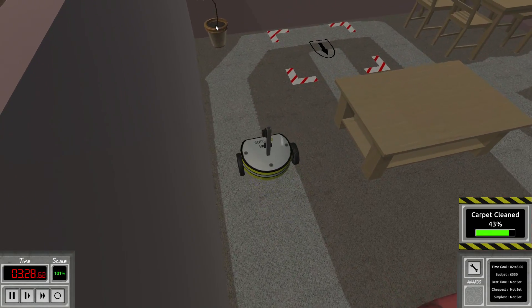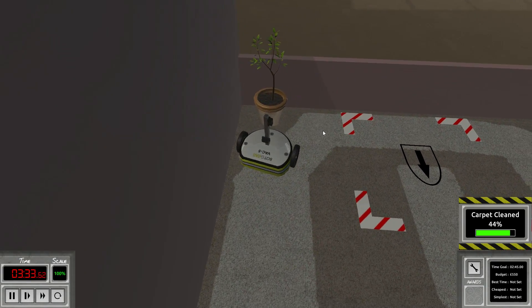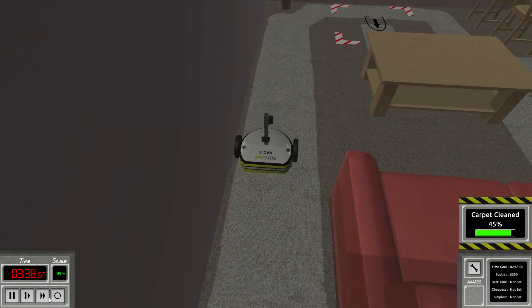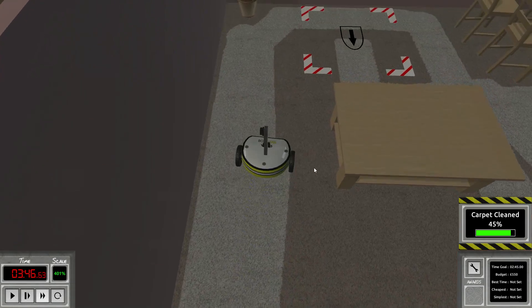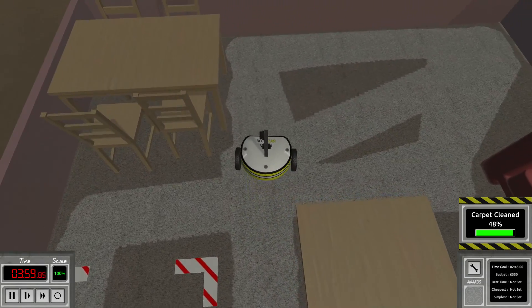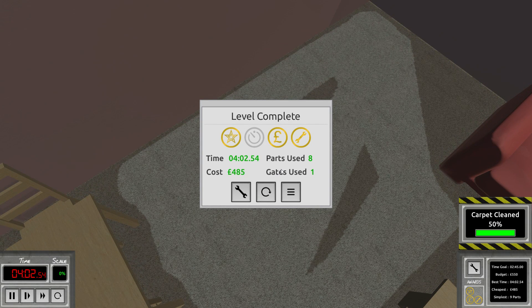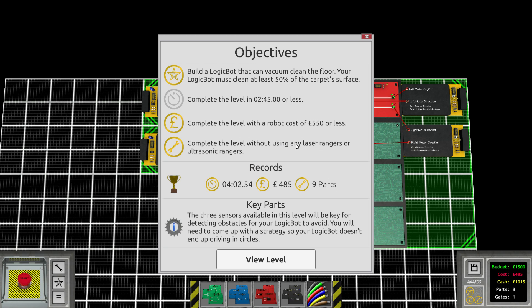Hopefully this is not going to be our downfall. It's actually working so far. I was hoping that when we hit this plant it would rotate into the other direction, and at some point we'd go towards the right side of the plant. Let's speed things up again. Look at that — it did exactly what I hoped. We're going back into the vicious circle — no wait, wow, we did it guys! We freaking did it! Even within budget. And we got the special achievement: complete the level without using any laser rangers or ultrasonic rangers. Cheapest robot — 9 parts. Beautiful.